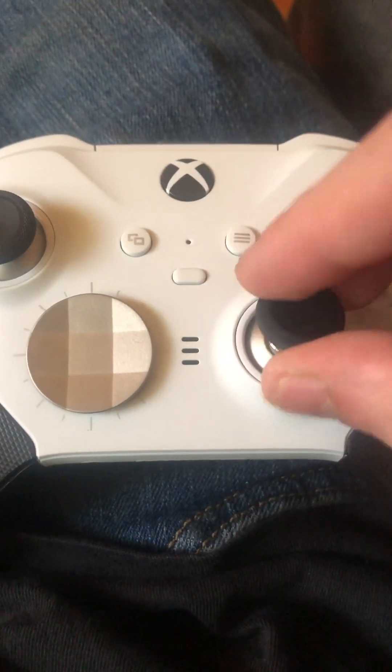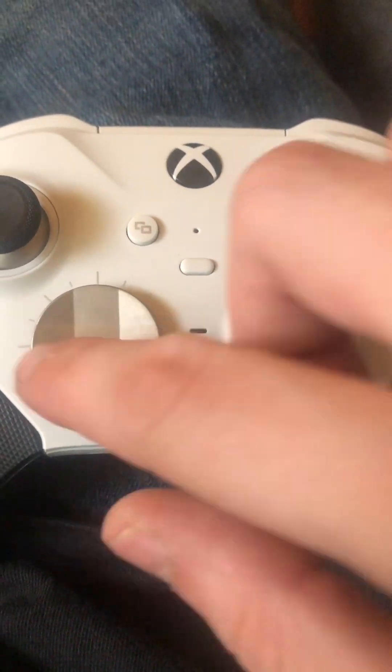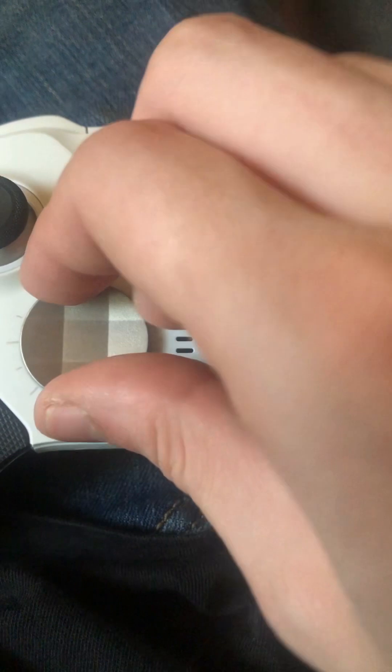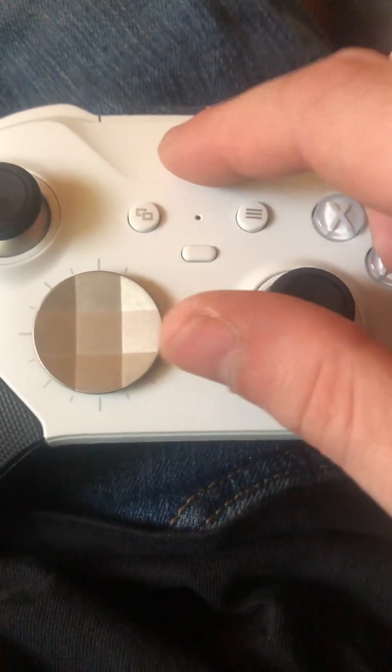You've got these interchangeable analog sticks. This moves whatever way you want it to go, and you've got your button here.